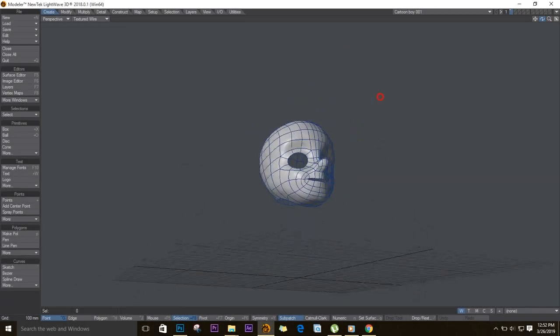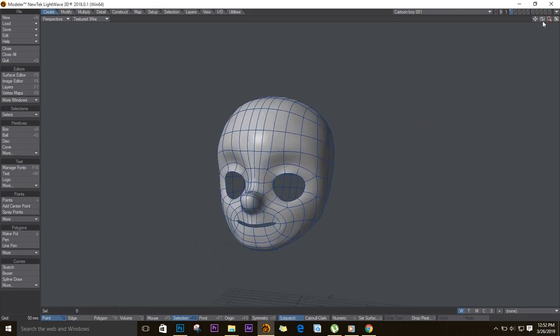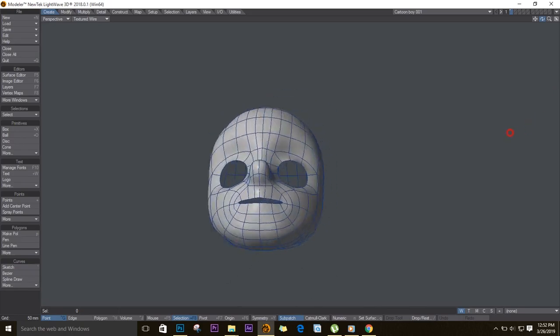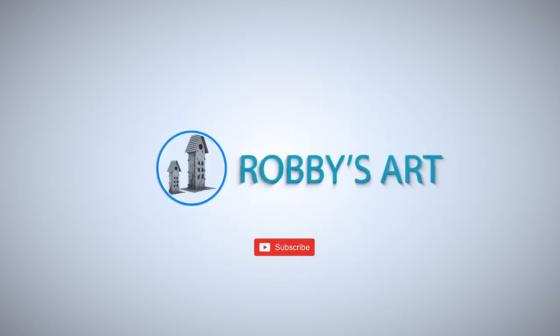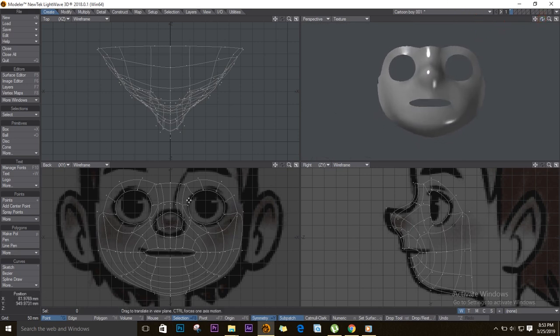Welcome back to part two of this video tutorial. In this one we are going to finish up the head. This is where we left off with our character in the previous video.